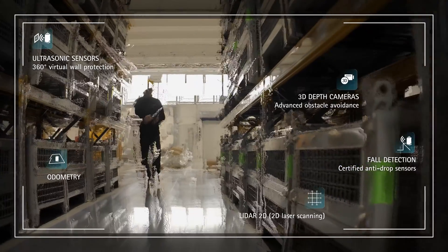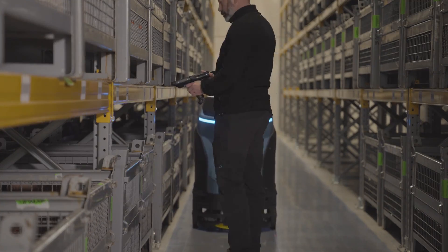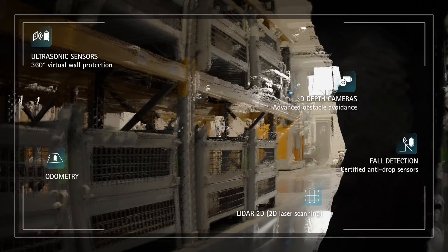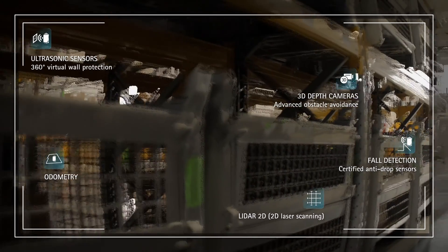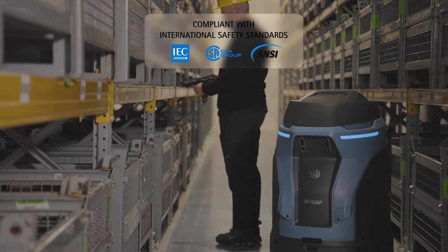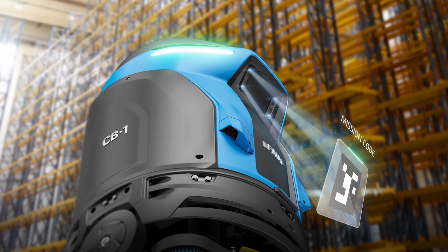The accuracy of the sensors allows the CB1 to detect and avoid situations that could be dangerous for the machine itself, the environment in which it works, or the people in it. CB1 performs its task autonomously, following the information recorded in the mission code.